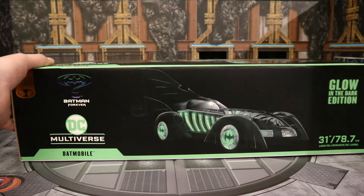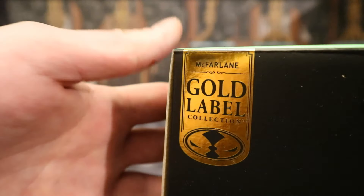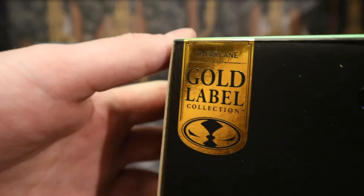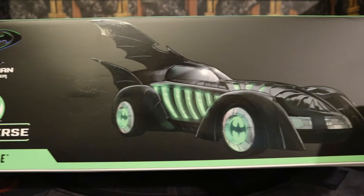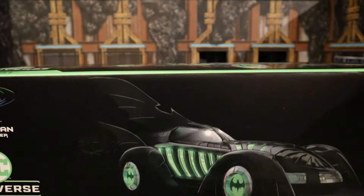Let's take a look at the packaging. As you can see, it's part of the Gold Label collection. A Gold Label figure is simply a retailer exclusive — whether it be Target or Walmart, this Gold Label is an Amazon Exclusive. Batman Forever DC Multiverse Batmobile, Glow in the Dark Edition. Here are the measurements, and here's the car at the front looking really cool, glowing in green. Green was a huge theme for Batman Forever, so very appropriate for this car.